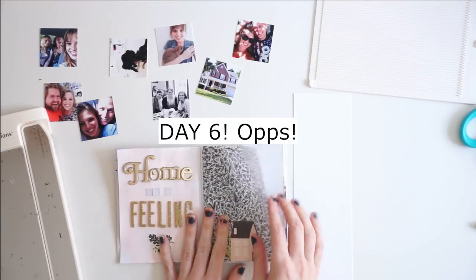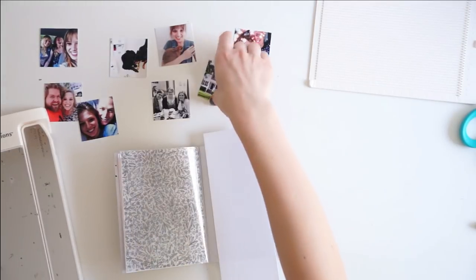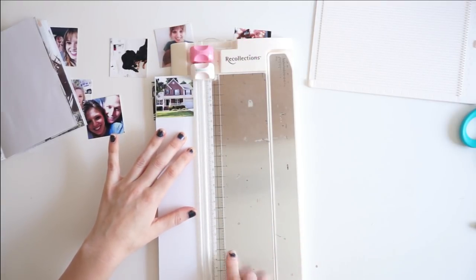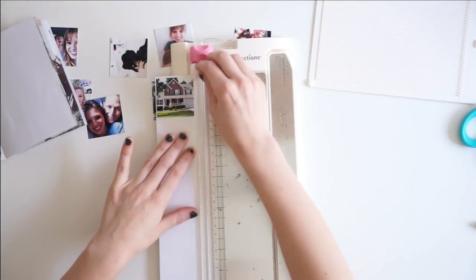Hey friends, it's Laura and welcome to day 5 of the Gratitude Art Journal Challenge that I have been hosting with Haley this week. Today's prompt is detail and I'm going to show you how to make this gorgeous cascading photo insert in your art journal.